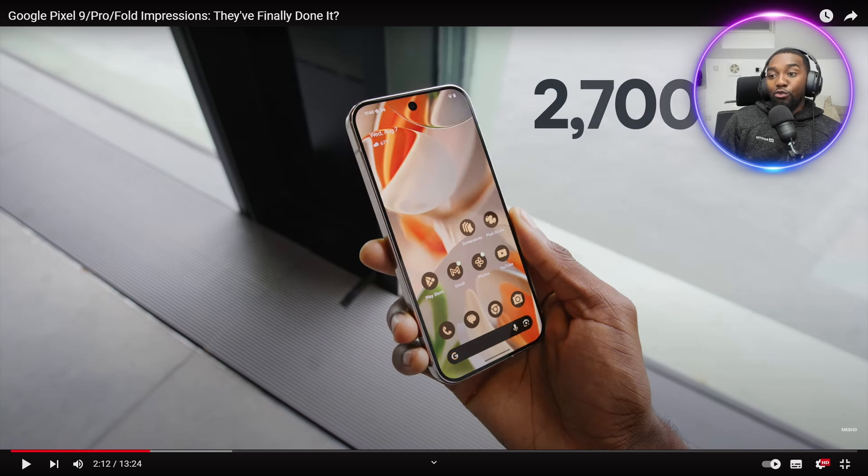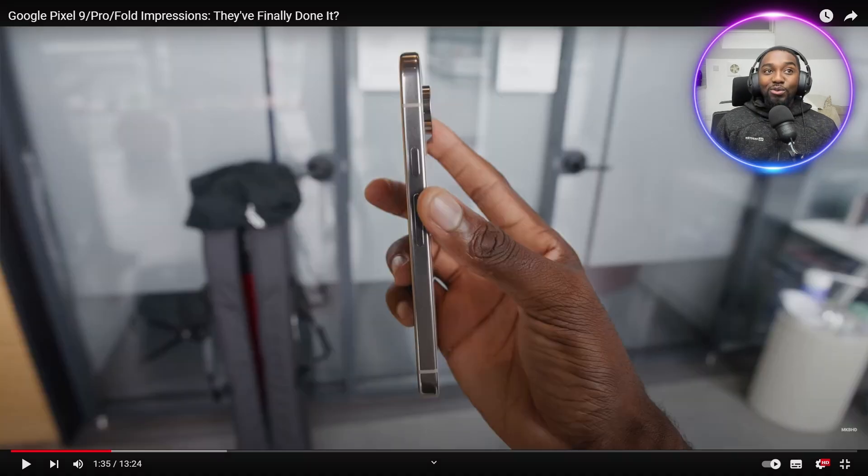This is designed for a hot, bright day and you can still see the display. If you didn't show me the bump and you asked me what phone this is, I would say iPhone. Today we are looking at the first impressions of the Google Pixel 9, the 9 Pro and the Fold.